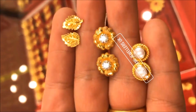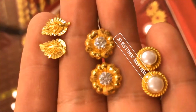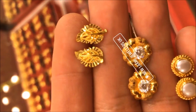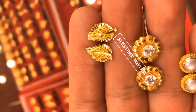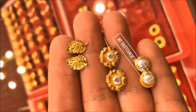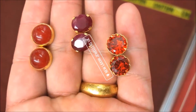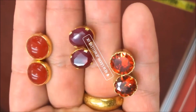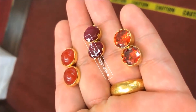Hi viewers, welcome to the new jewelry channel. In this video you are watching the latest collection of gold sturdy earrings designs. You can watch plain gold earrings and earrings adorned with stones and pearls. All these earrings are fine gold ornaments — small, light, innovative, and artistic designs.